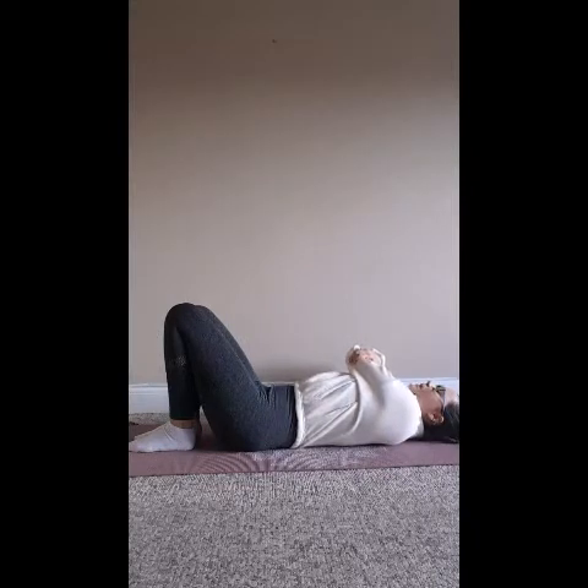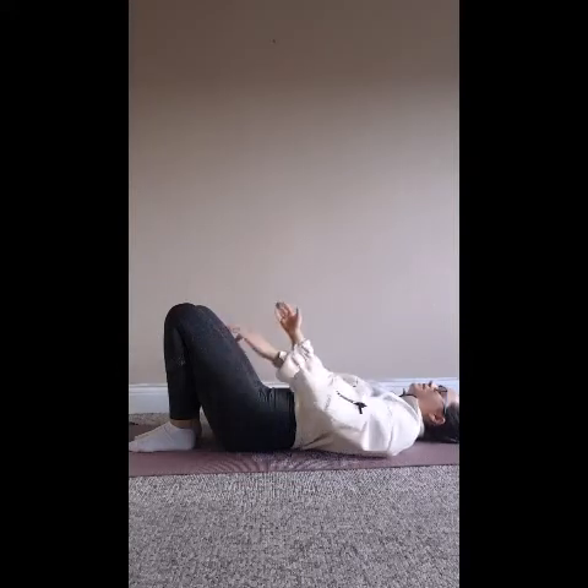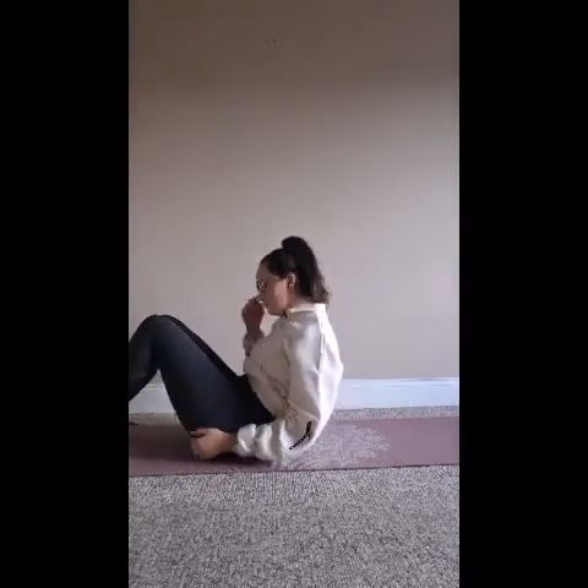Come back to your breath anytime you become distracted, focusing on the inhale and the exhale. Anything that needs to be done later can wait — this is your time now to connect with your body. Finally, inhale the arms back up to center, release the hands down at the side, and come to seated in a cross-legged position.